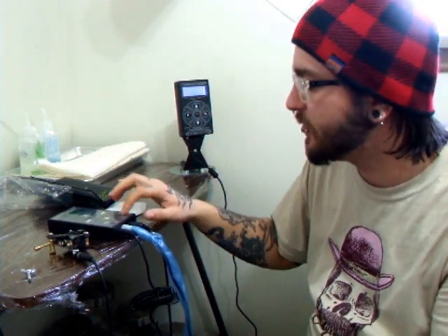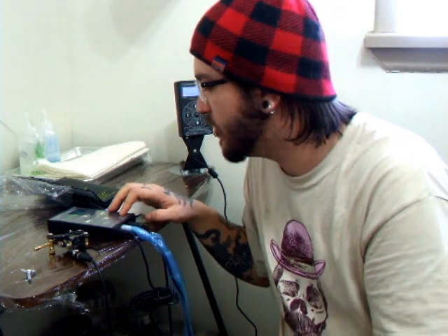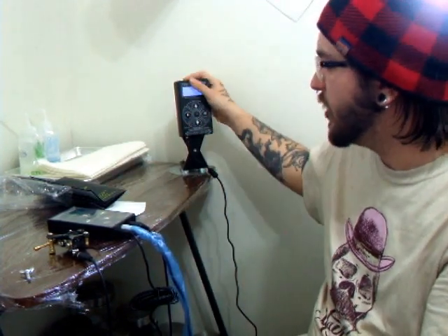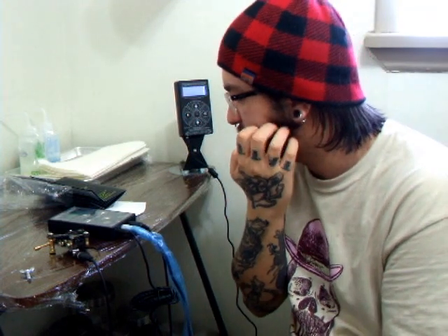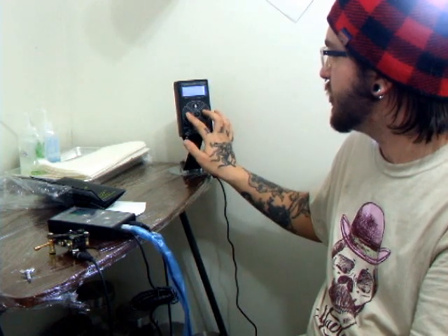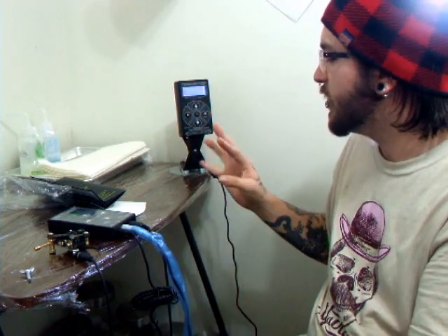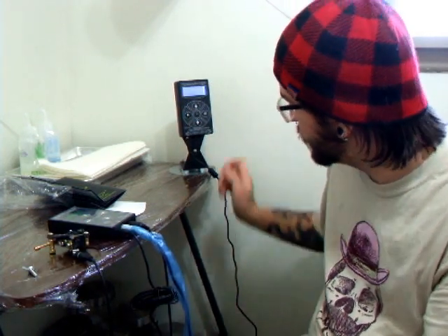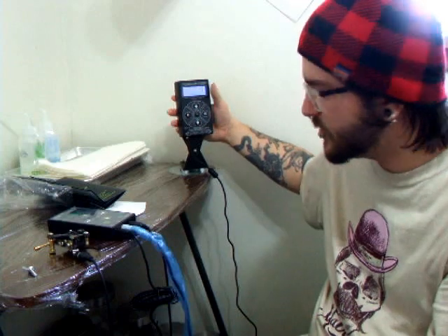If you're using the HP-2, this is definitely worth a look at getting. It's very similar, especially if you're used to it. It's a lot nicer aesthetically, and it's got a lot of the same features that I like about the HP-2, like the presets. And it's got the wing nut, which is going to secure it to your bench a lot better than just these little hooks.